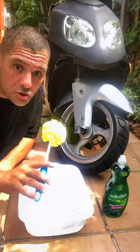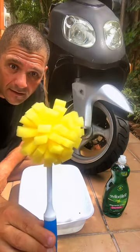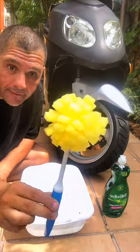Well hello! If you'd like to wash the rims of your scooter, just buy this one — a little brush that you can buy at the dollar store.